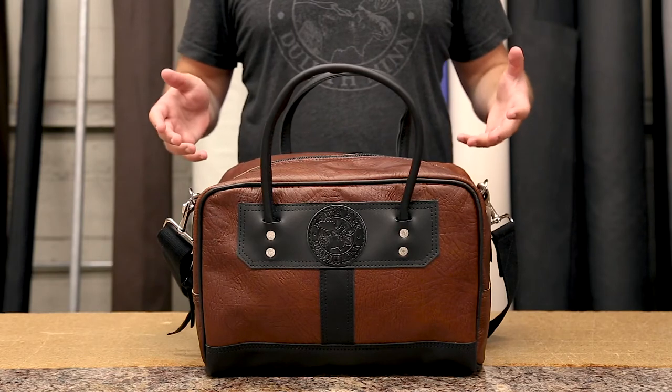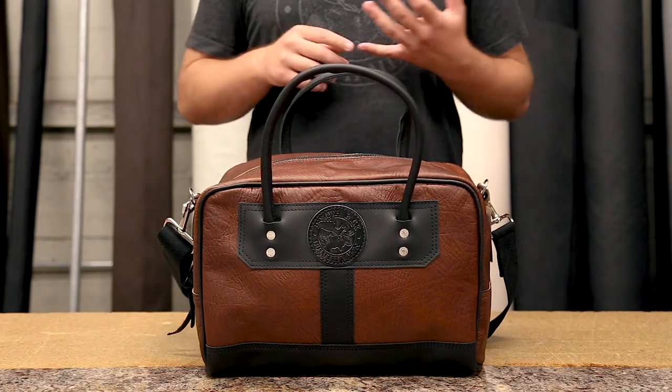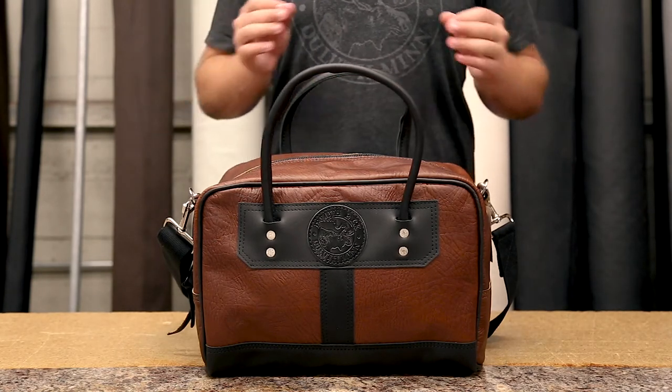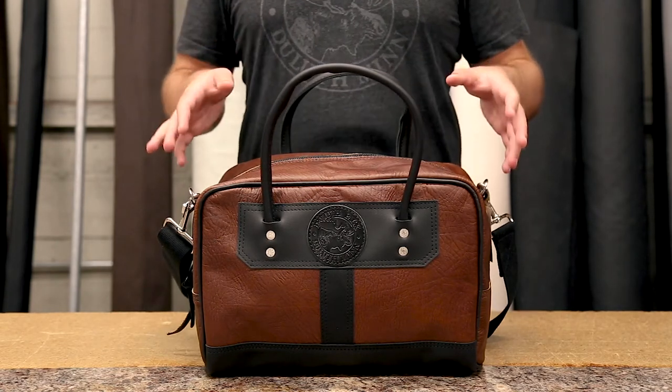On the outside you can see this is a great looking bag. It's our bison leather, a natural product, a byproduct of the food industry. It's super durable. It patinas so gracefully — it looks even better as it ages and it's going to last a lifetime.